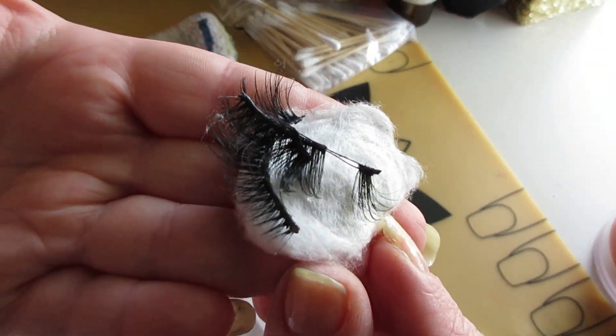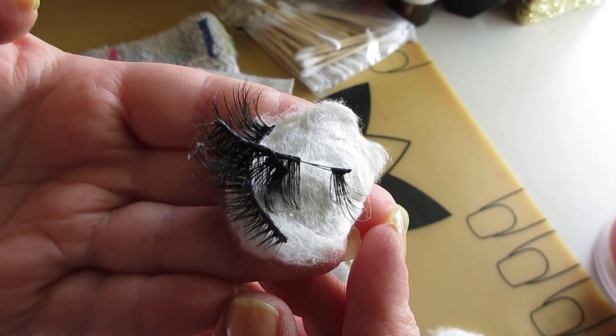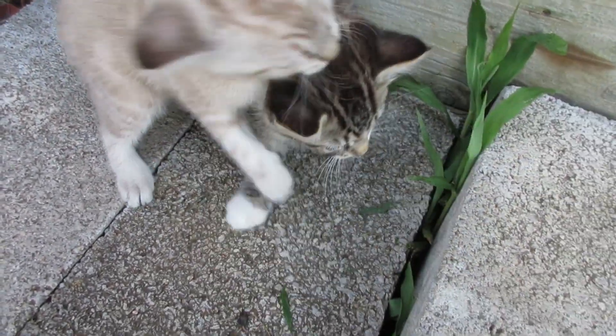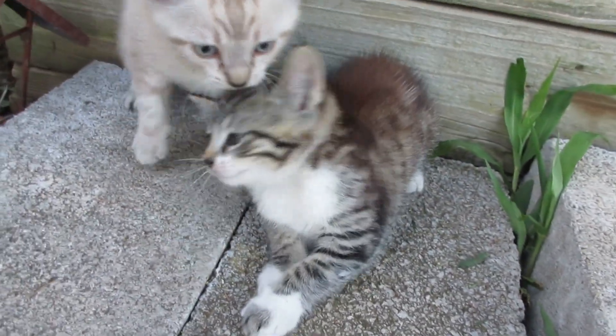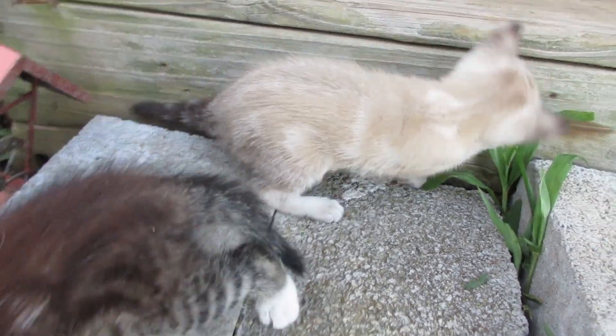I did clean all the lashes, and here's the casualty — if you're not careful you will tear them up. Of course I did it to one of my favorite pairs. And it wouldn't be a cleaning motivation video without a daily dose of the kitties — look how pretty they are: Marshmallow and Hershey.